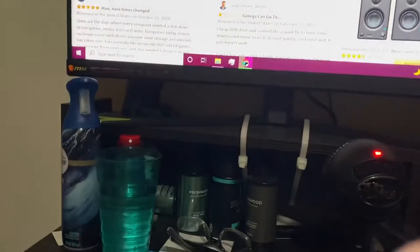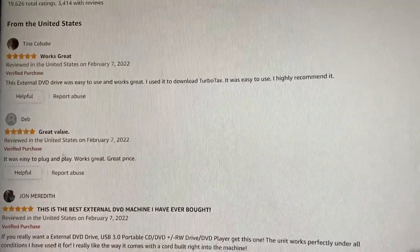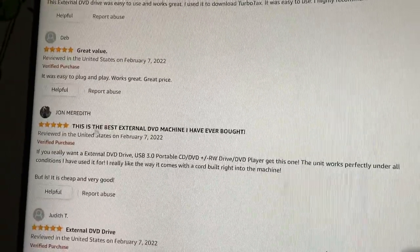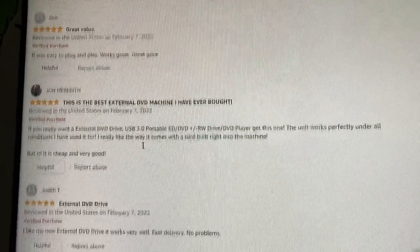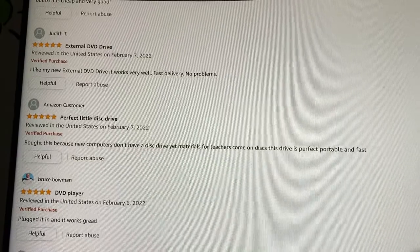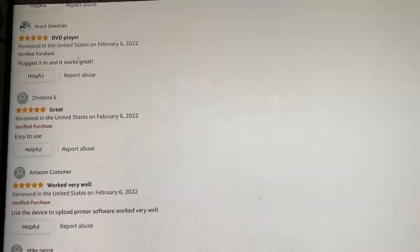I went on Amazon and looked at the good reviews — five stars, 'works great,' 'easy to use,' 'plug and play,' 'great price,' 'the best external DVD drive I've ever bought.' These are fake — very fake. All five-star reviews and it doesn't work.